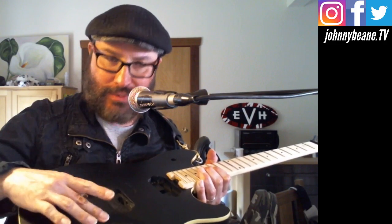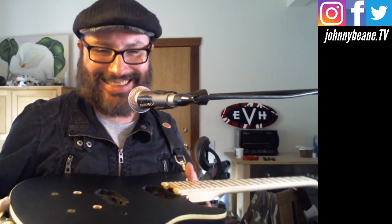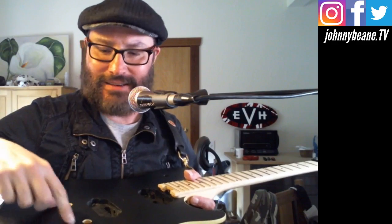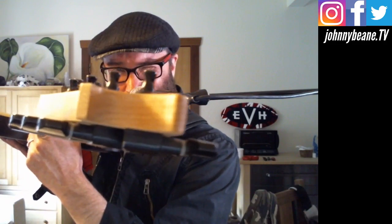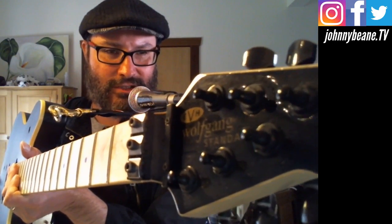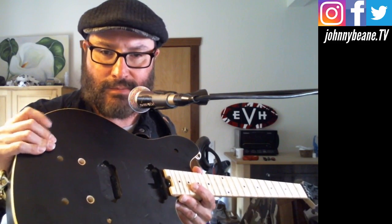If there was only a bridge and strings on here I could play it, although it's in the process of being put together. I've got the bridge that needs to be put in — I actually need to take this to a tech. I don't have a drill press. These need to be slightly enlarged for the shallower bridge that I got. So this will eventually have a bridge, pickups, pots, and switch — another cool Wolfgang guitar I can play on Wolfgang Wednesdays. It's got an Indonesian standard neck and a Chinese special body that I've had for a few years.